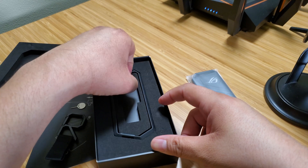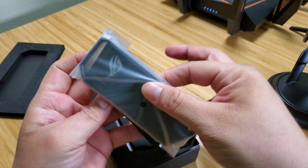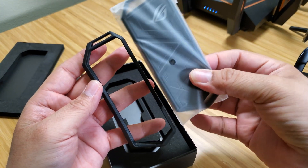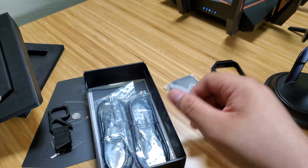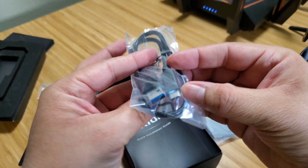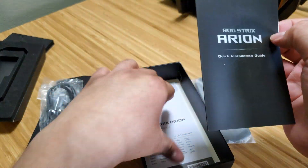And then we have a little bumper case, which goes just around this, and you should still be able to use the little clip with it. And then of course we've got the cables — a USB-C to USB-C and a USB-C to USB-A, and again, that's 3.2 Gen 2. And we've got a quick installation guide and a user manual.